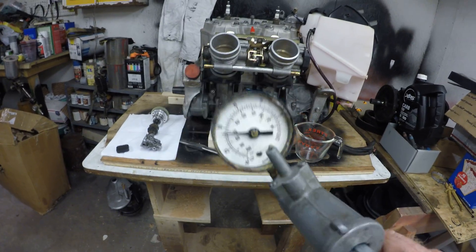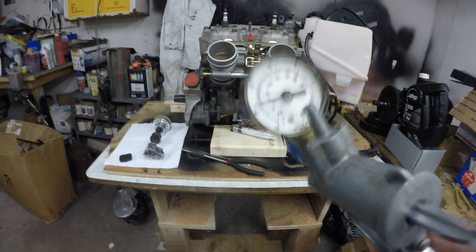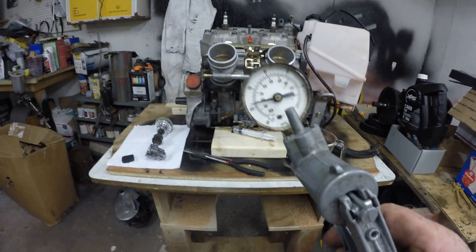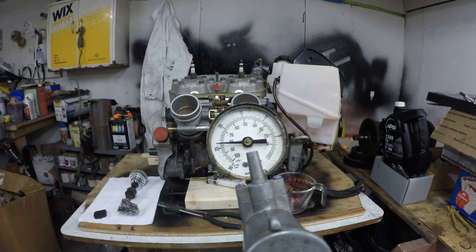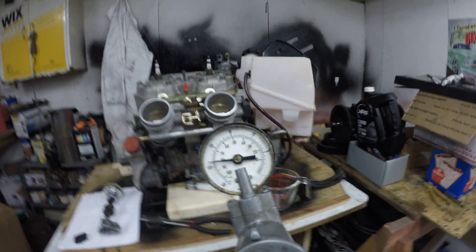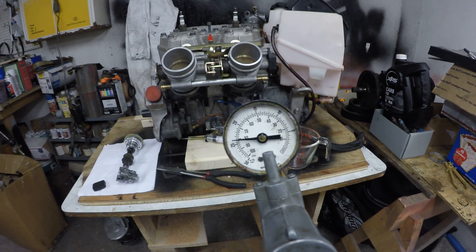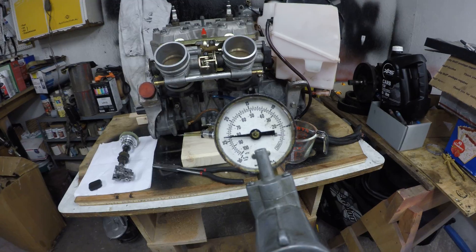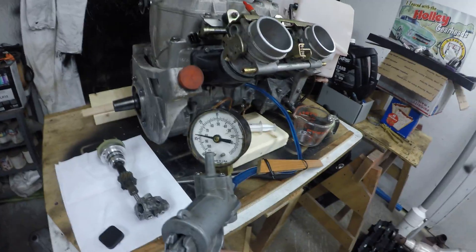That cavity — I don't know how much it holds, but it holds more than you think. Here I have just under 25 inches of vacuum, which is more than enough for our purposes. It's holding the vacuum too, which is a good thing for a motor you just assembled — you want to confirm that before the next step.